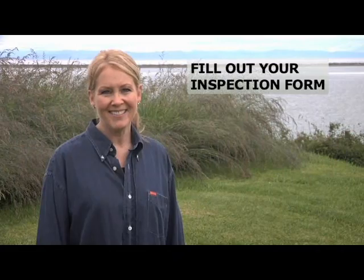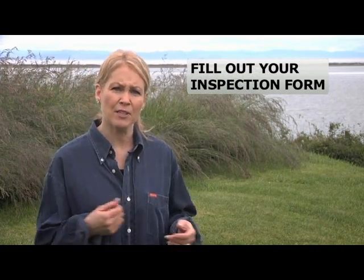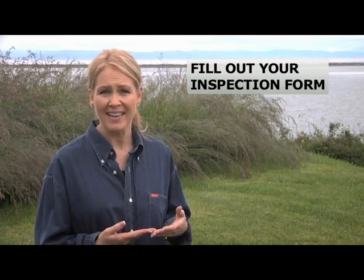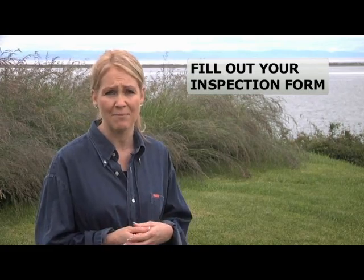You're done with the inspection. Let's make it official. The local health department requires that we fill out a report of the inspection. On the back page of your inspection checklist is a website and instructions on how to verify with the health department that you've properly checked your septic system.